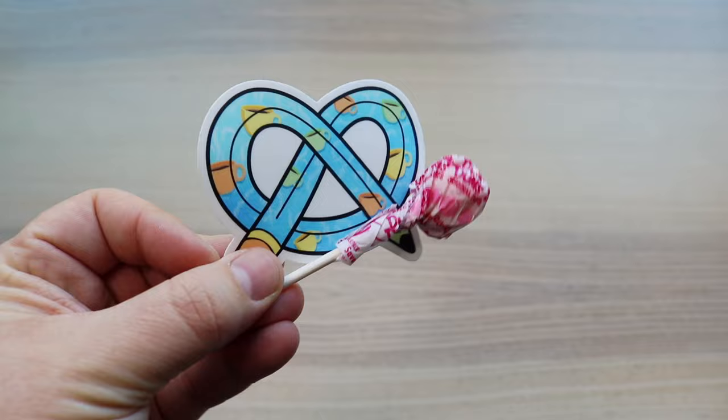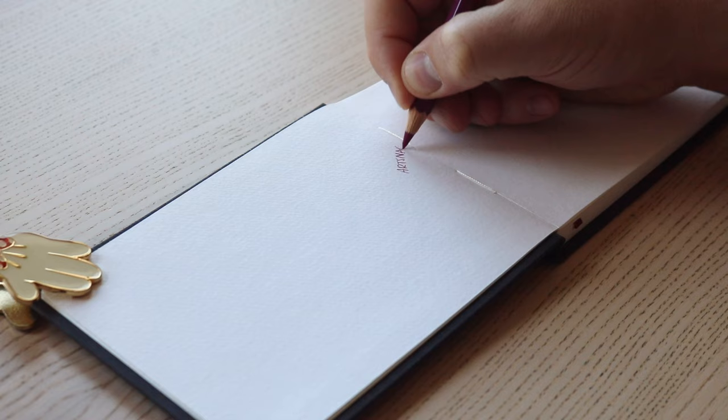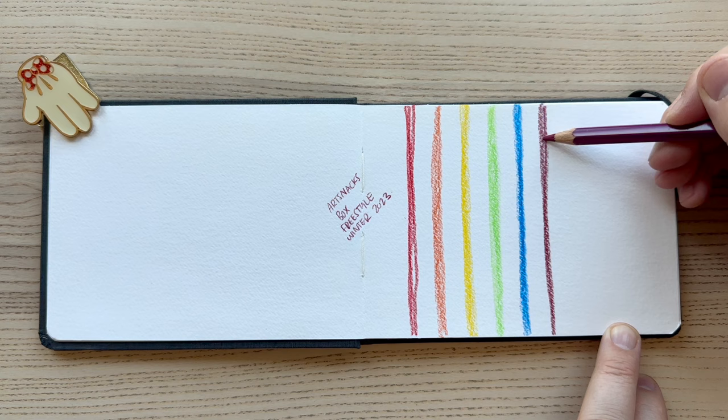We also have the snack and the sticker. Let's get it all set up and get to playing. Let's start by reading some of the information on the ArtSnacks menu so you've got all of the details about the supplies.